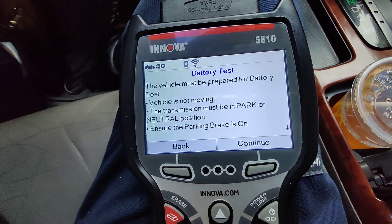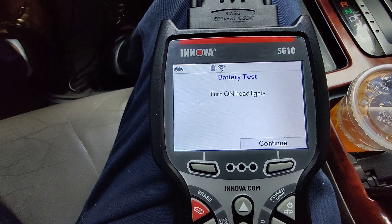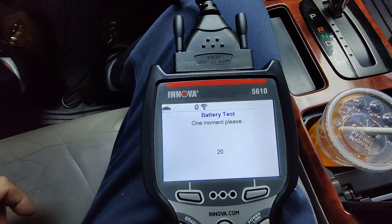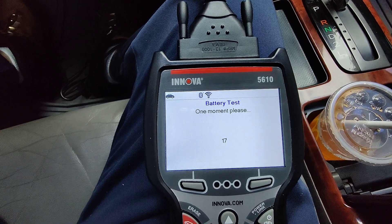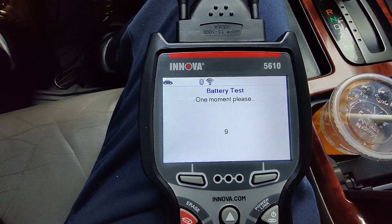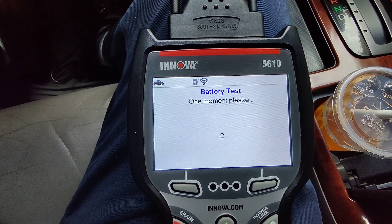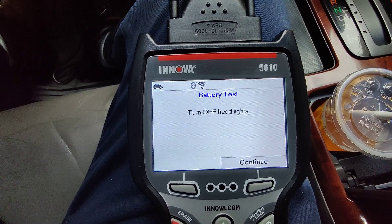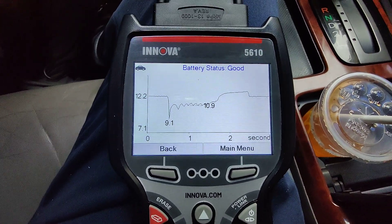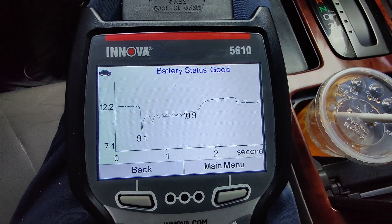Okay, let's continue. Turn on your headlights — my headlights are on. Continue. Now the countdown begins, it's testing it out. Turn the headlights off. Continue. Start the engine. Battery status is good — as you can see my battery is good, 12.2 volts.